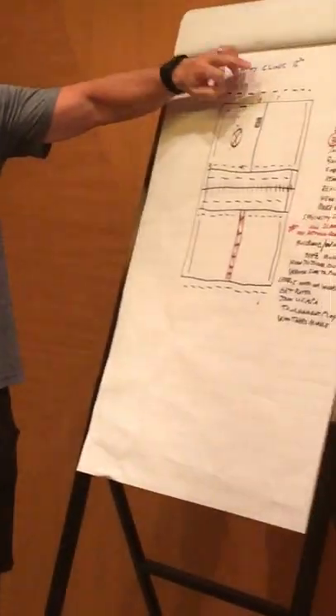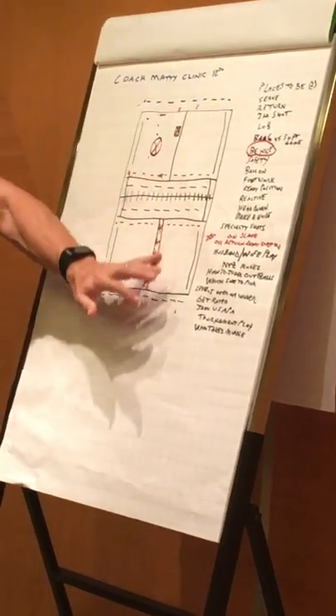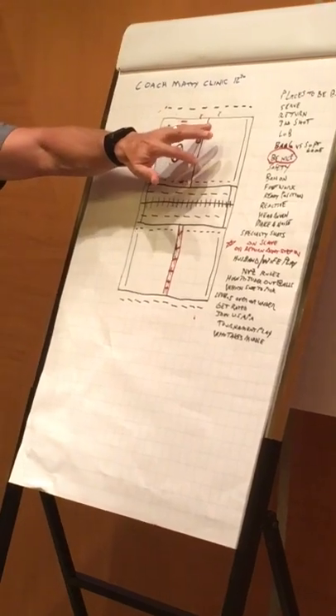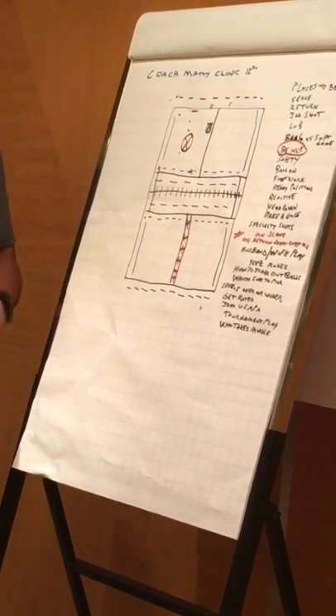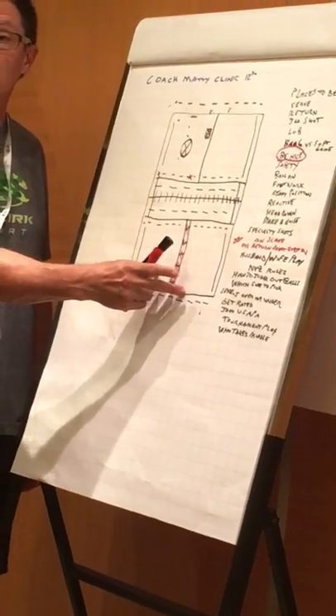So stay back on your serve, stay back on your return. Especially after I serve and that return comes back, I've got to let that bounce. The last thing I want to do is move up a foot or two feet, because now it's behind my shoulder and there's nothing I can do — I cannot hit it, because that ball has to bounce once, twice, and then the point begins.